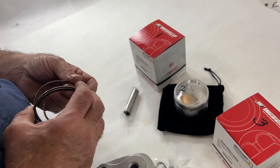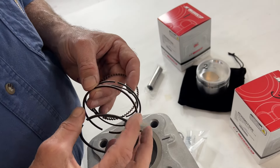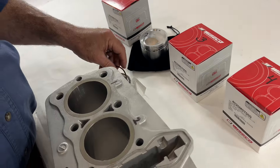What it is: this goes in the middle, the two thin ones, and these are the compression rings that go in. They're pretty easy to figure out. There's only one way to put them in, actually.